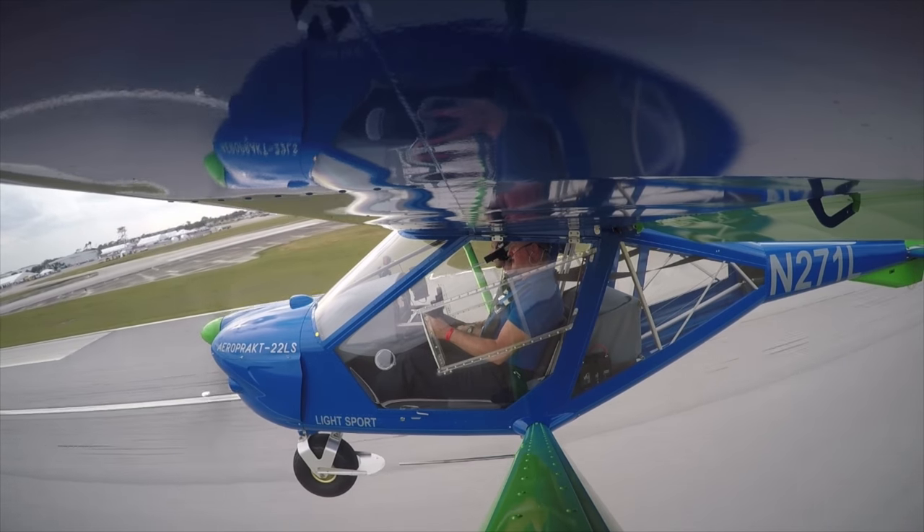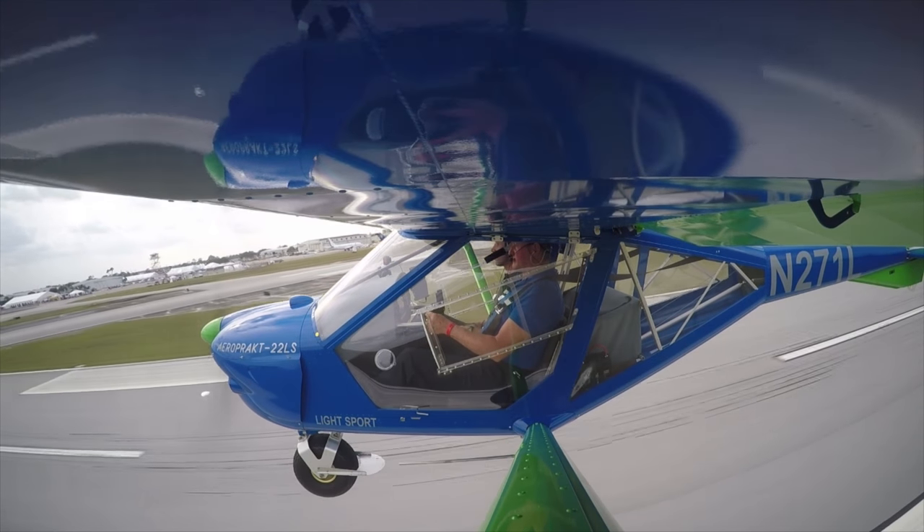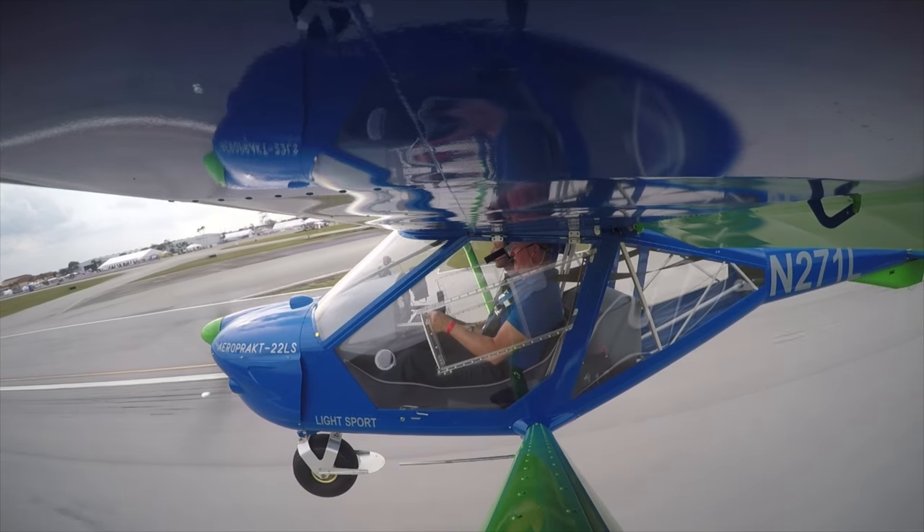Number one for runway 19, cleared to land, green dots or beyond. Wind estimated 240 at 13, gust to 18.